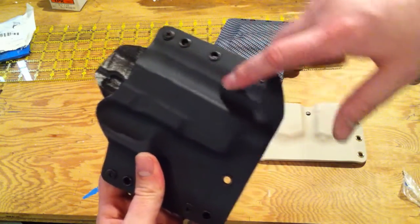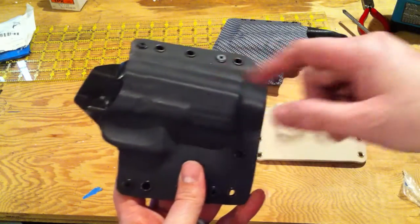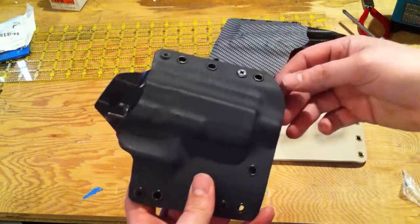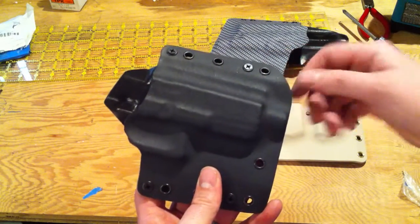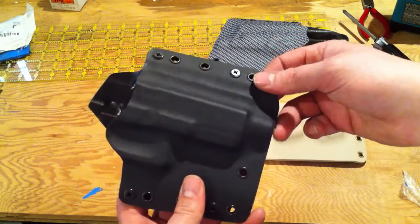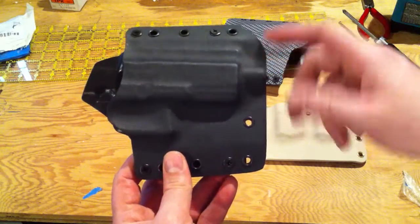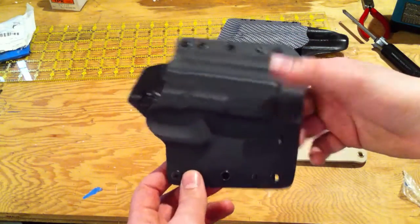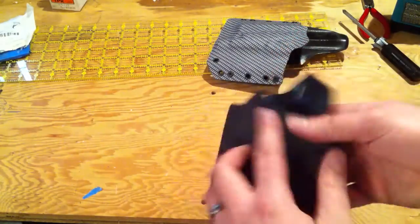We also have a 3/4 inch thread extension on this for the AAC thread extension. And some of you may have noticed the line right here — he does have a suppressor sight on it, and I think it's to allow for the height and co-witness and open sight with his RMR. I put an extra piece of material in here to give a channel for that. So if you guys do have an RMR and a barrel extension or suppressor sights, I'm ready to go for those orders and we can do the low cut on that one.